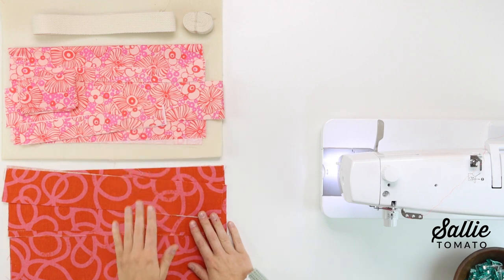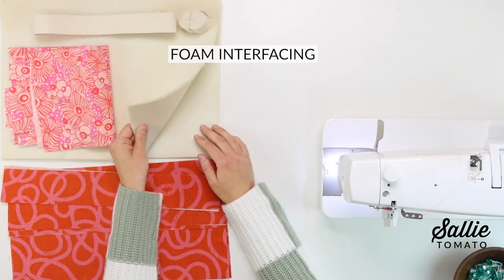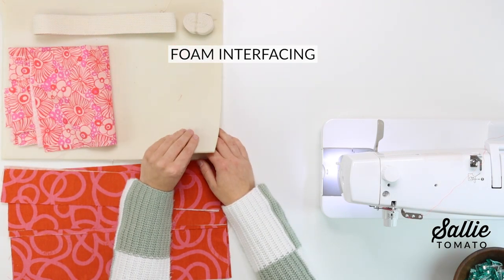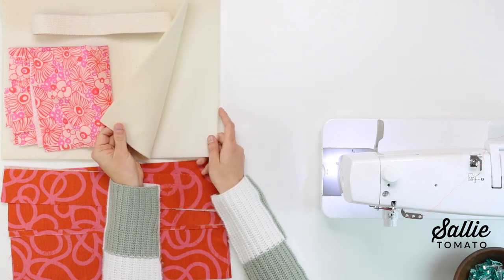You'll also need some interfacing — this will stabilize the exterior to give it a little more structure. I recommend a lightweight woven fusible interfacing. You'll also need some foam interfacing. What's nice about the foam is it adds the structure we want but also has a nice soft padding for your electronics.